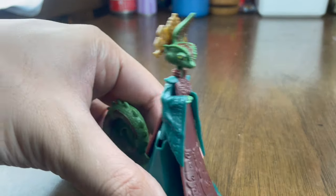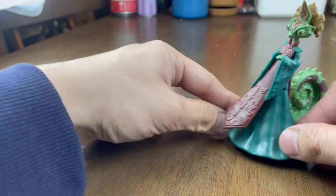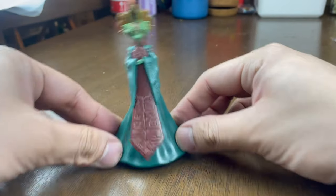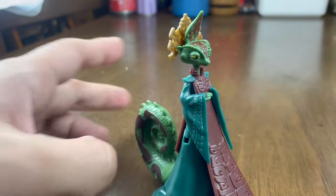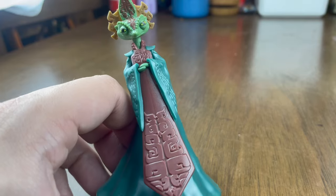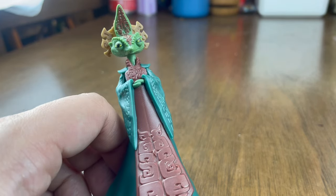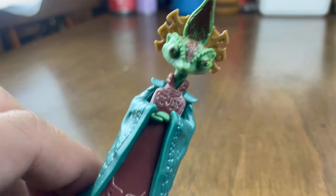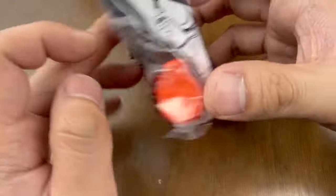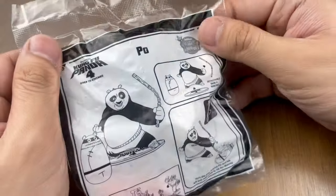Simple gimmick but it's cool, right? So nice to play with. And once again, here's the new villain — the shape-shifting villain, the Chameleon! And finally, here's the final toy: Po, the Dragon Warrior — the main character of Kung Fu Panda.